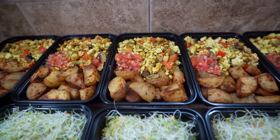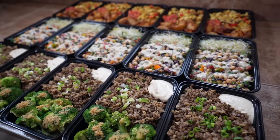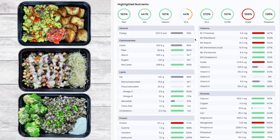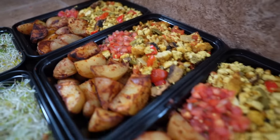Hey everyone, welcome back to the channel. Today's meal prep video is going to be awesome — we're going to make five days worth of food covering breakfast, lunch, and dinner. I'm going to do my best to keep these meals simple but delicious, nutritious, and full of protein, giving you about 2,000 calories per day and 120 grams of protein. Let's get started with breakfast: a baked tofu and veggie scramble with seasoned potatoes and salsa.